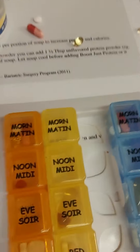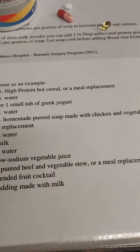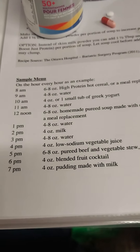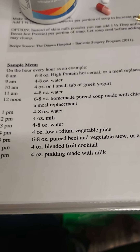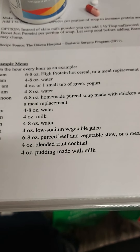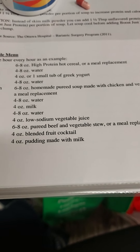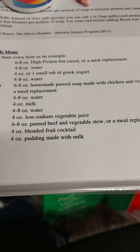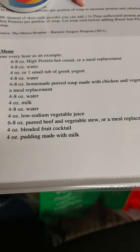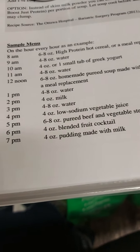It should look something like this — high protein hot cereal or meal replacement, then eight ounces of water, four to eight ounces of water, four ounces to one small tub of Greek yogurt, four to eight ounces of water. Six to eight ounces of hot homemade pureed soup made with chicken, vegetables, or meal replacement. Water. Four ounces of milk, four ounces of water, four ounces of low sodium vegetable juice. Six to eight ounces of pureed beef or vegetable stew or meal replacement, blended fruit cocktail, and/or pudding made with milk. So that should be kind of like my day.